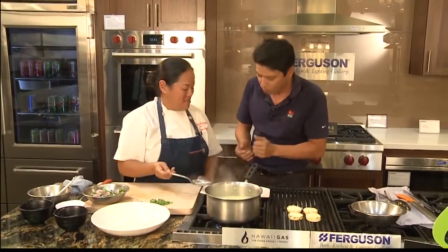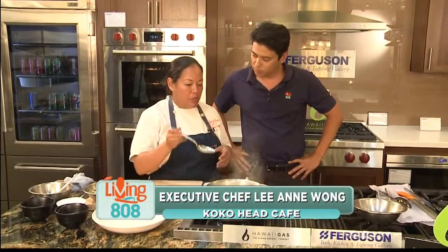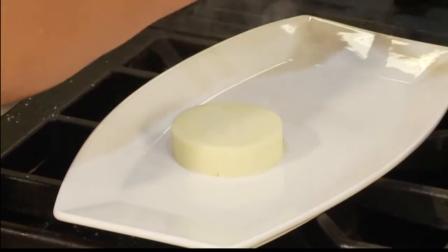Chef, this dish is amazing. I've never seen something cooked with the heart of palm. You can serve these chilled, you can serve them warm, you can serve them straight out of the butter bath. I like to actually sear them and grill them afterwards — I think it adds a little bit of extra flavor.